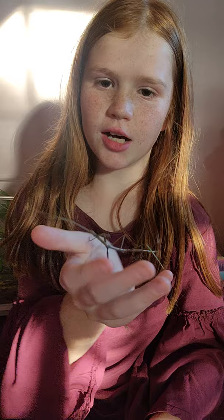Here we have my pet stick bug, Chuck. She's a female, and we found her outside where she was not near any good habitat — it was not that moisturized — and we decided to take care of her. Her name is Chuck, and she loves to give high fives.